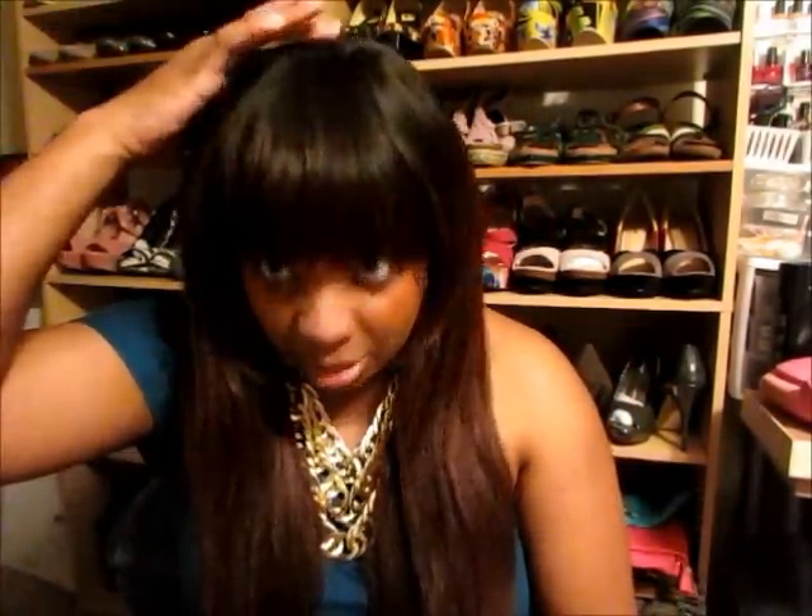It starts out dark and then gets lighter towards the bottom. I didn't want to color my closure — I do have a closure right here — so I guess it did kind of turn out an ombre effect or whatever. But I actually like the custom color. Again, this is the Gigi Hair Company Brazilian Wavy Hair.